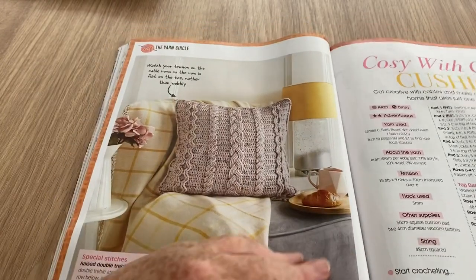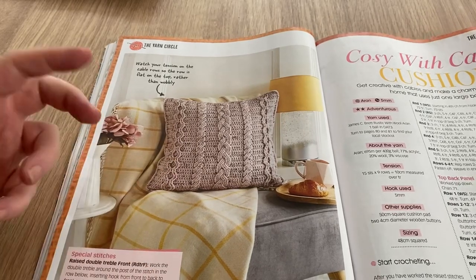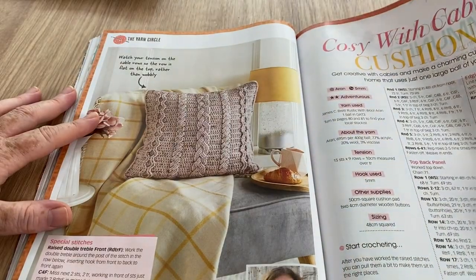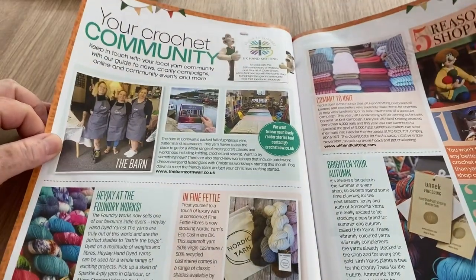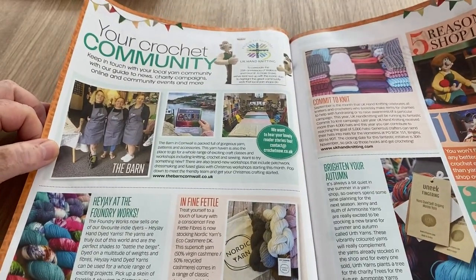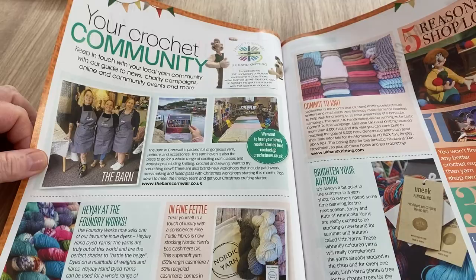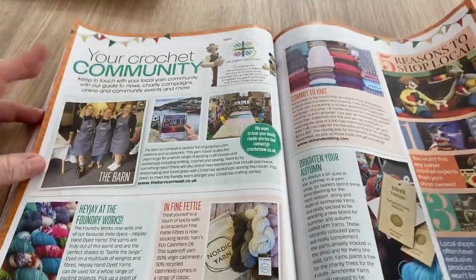Cosy Cable Cushion — this is the second magazine with a cable cushion and cable scarves, so they must be in fashion this year. It was also in my Simply Crochet, which I don't think a lot of people got notified about — so I'll put a link at the end to that magazine because a lot of people usually like that one.